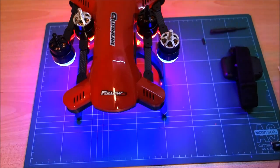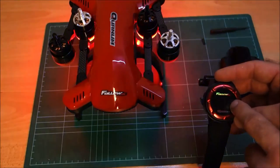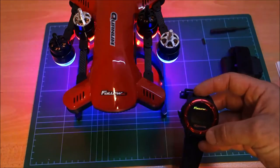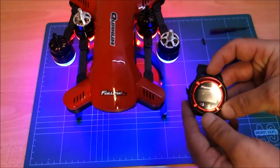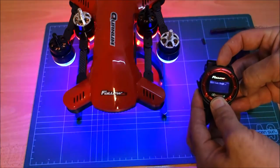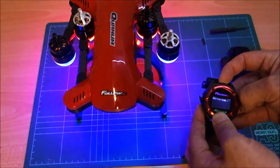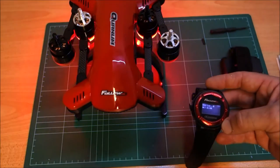Next we're going to turn on the controller — this is the first time I've turned on my controller. We're going to press and hold the watch power button and the descend button until the watch shows an ID number. Let's see if this actually works. So press and hold — power button and descend. Bind code begin. Bind code net ID 390.